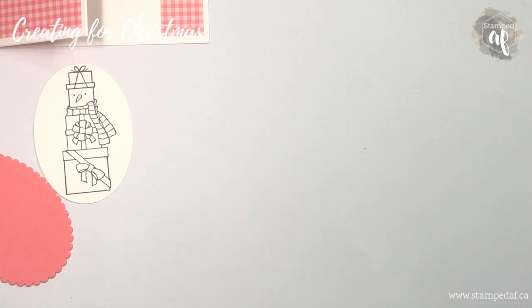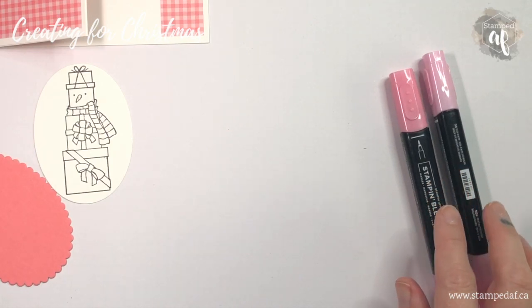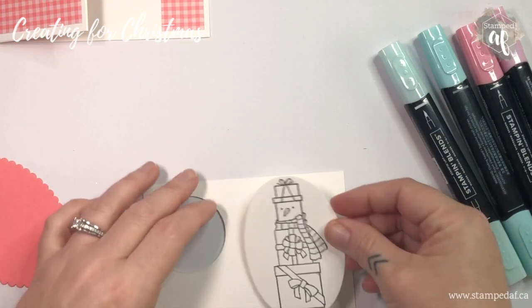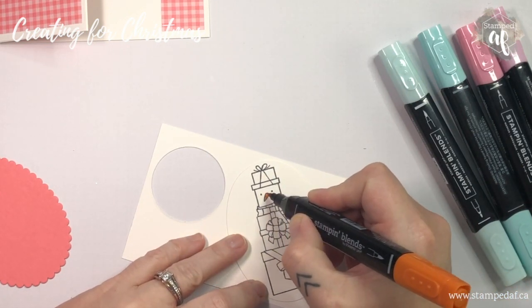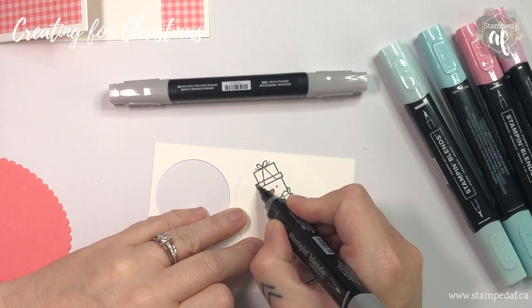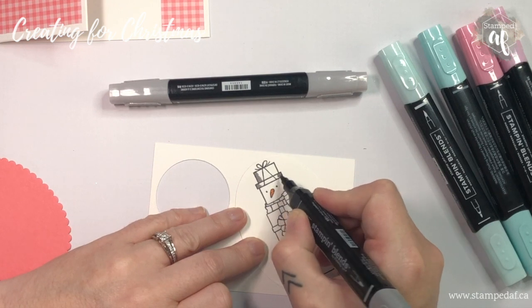We are going to color with flirty flamingo and pool party Blends. I'm just going to use this piece of scrap to color on so that any excess ink doesn't bleed outside the lines into the cardstock below. We'll start with our nose — there's just no getting around needing a pumpkin pie colored nose no matter what color palette you're working with. We'll start with the hat using dark smoky slate.